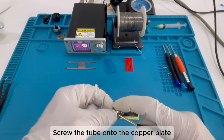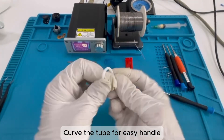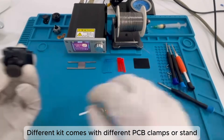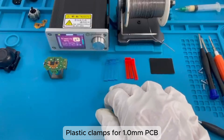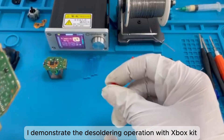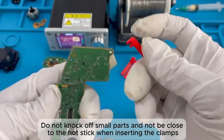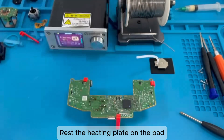Screw the tube onto the copper plate and curve it for an easy handle. Prepare the high-temp Teflon pad. Different kits come with different PCB clamps or stands — plastic clamps are for 1.0 mm PCB. We demo the desoldering operation with the Xbox kit. Do not knock off small parts and do not be close to the hot stick when inserting the clamps. Rest the heating plate on the pad.